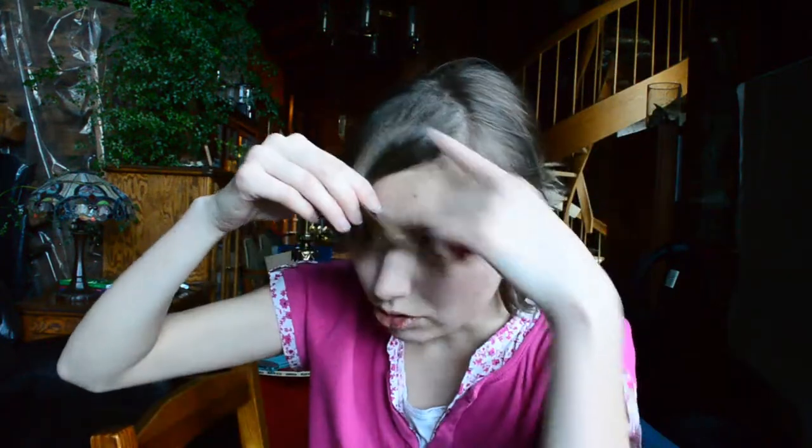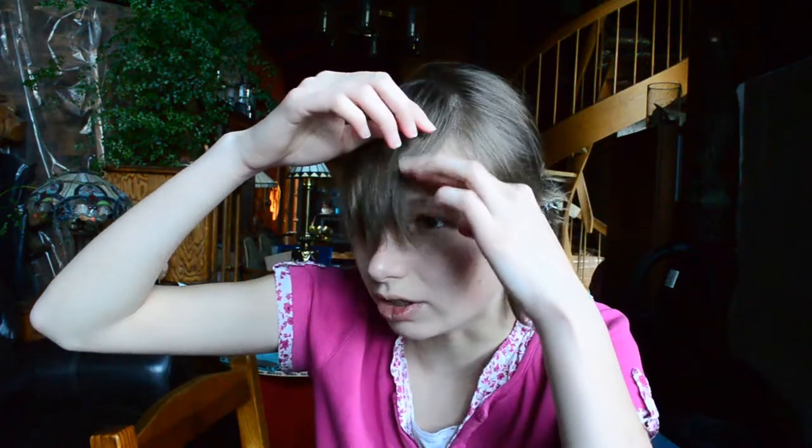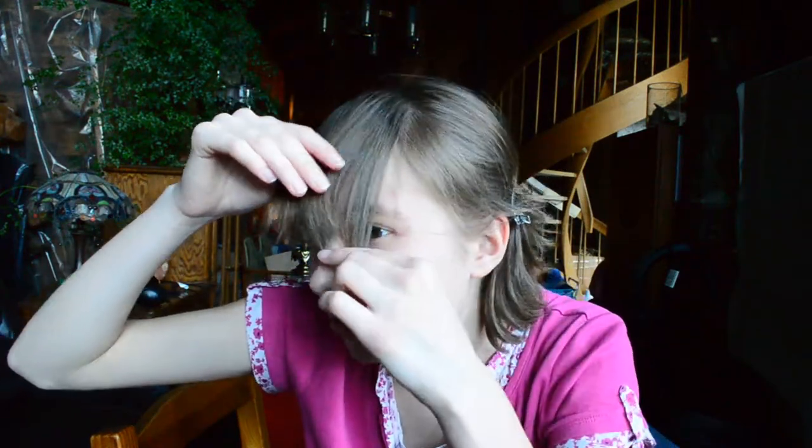Step one: section off your bangs into a triangle, ideally. According to one of the YouTube tutorials, you section off the hair that doesn't go beyond the arc of your eyebrow — if that makes sense. I'm so inarticulate in my native language. Does this look like bangs to you?